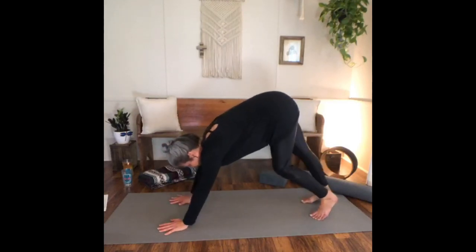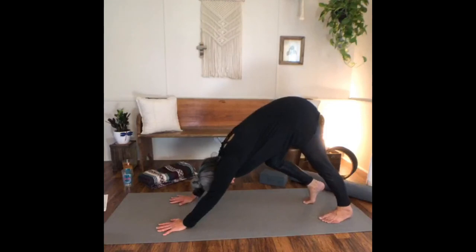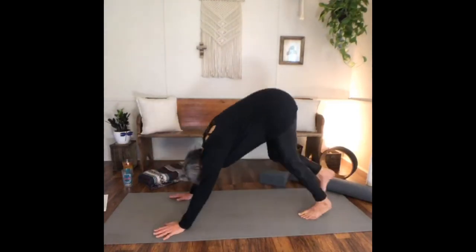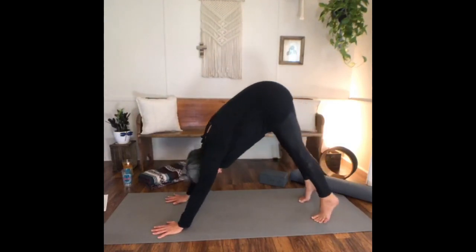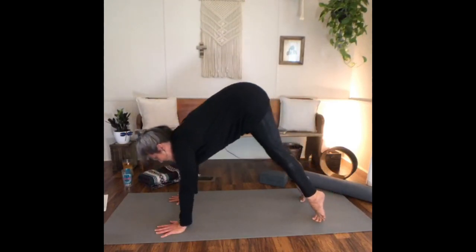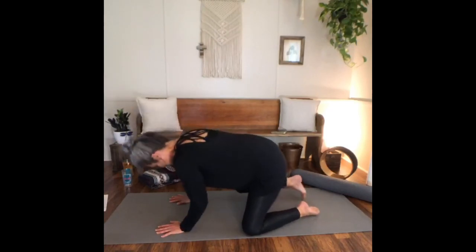Moving slow and gentle with yourself. Maybe you pedal out the feet, finding some organic movement that feels good for you. On your next inhale, coming to the toes, and as you exhale, lowering the heels down to the earth, finding three breaths of stillness in your down dog. Making your breath longer and deeper. Inhaling, coming to the toes, taking the gaze forward, and as you exhale, lowering the knees to the earth and finding your child's pose.